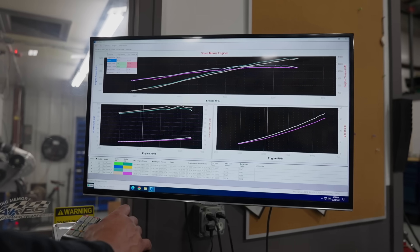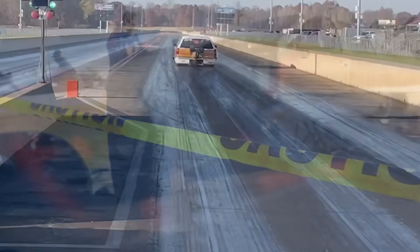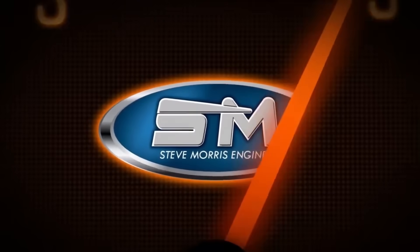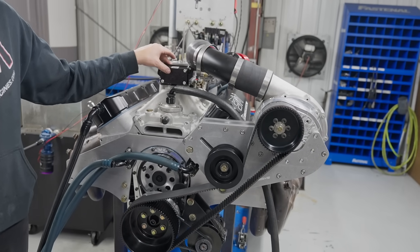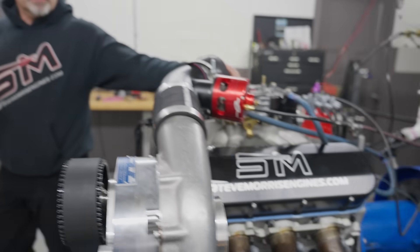Hey everybody, we're here dyno-ing a nitrous engine conversion for Guy Thomas down in Alabama. He sent up the engine and we converted it to an F2 non-intercooled blow-through carburetor on pump gas. We're just getting ready to get going on this thing.